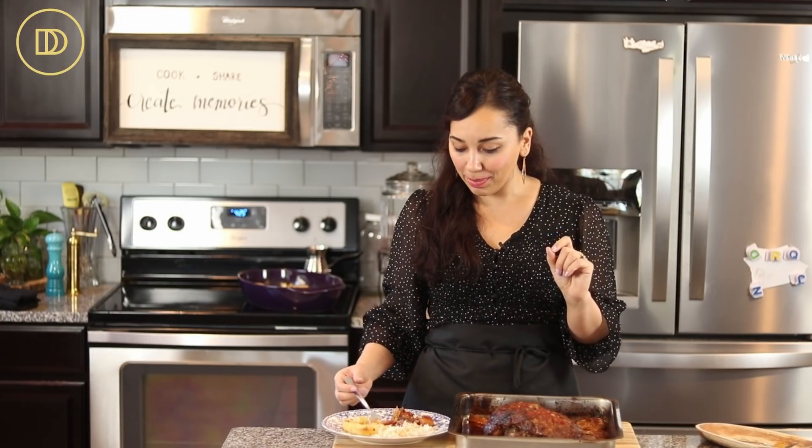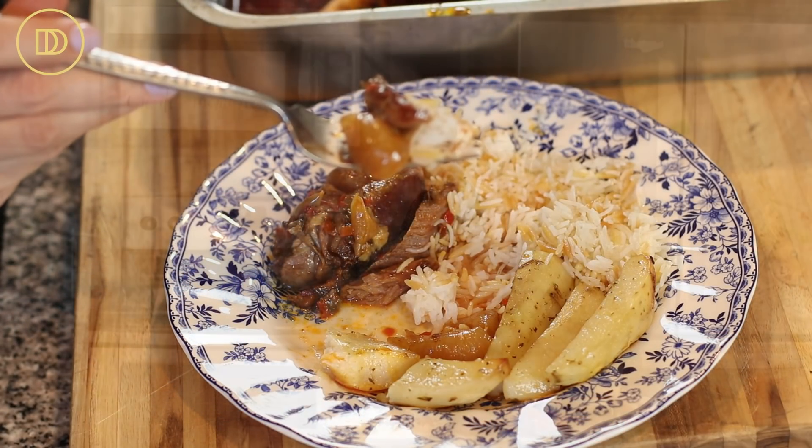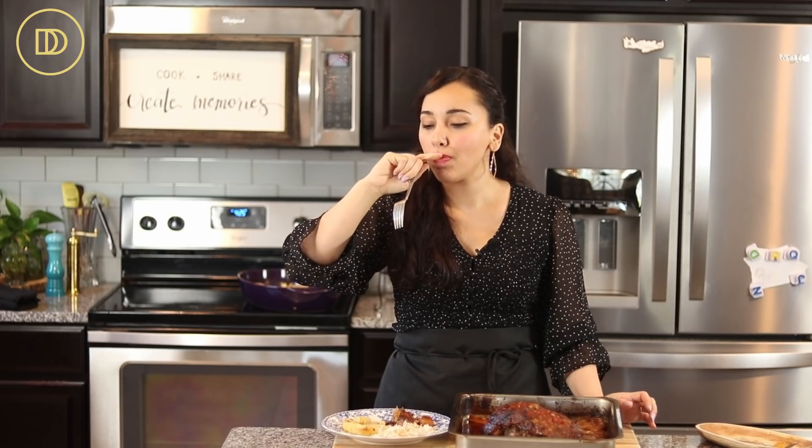It is time to take a bite. I'm going to make sure I take a little piece of shallot, some rice, and the lamb is so tender it's falling apart. Mmm, so much flavor. The shallots are really nice and sweet and roasted. The lamb is so flavorful from that roasted red pepper harissa sauce. You guys are going to love it.